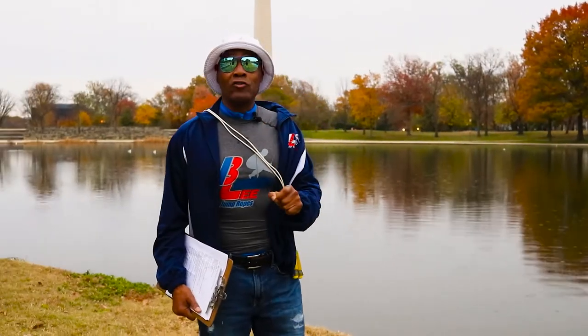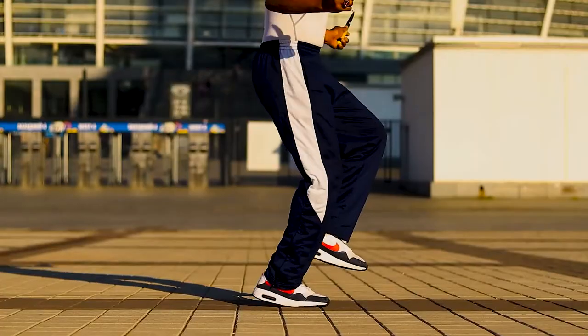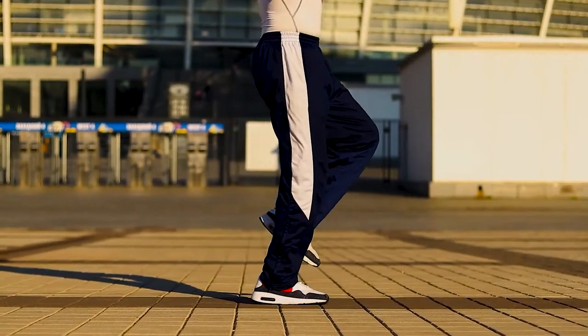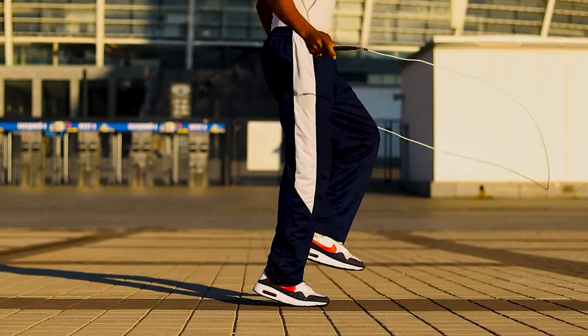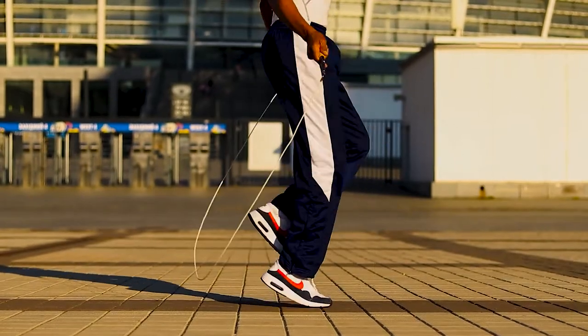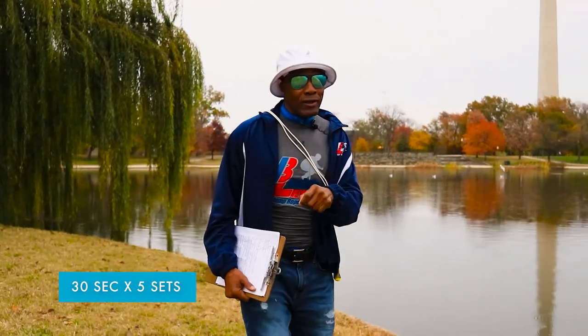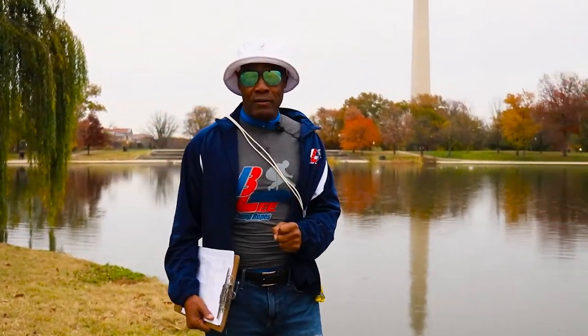Remember: balance, breathe, bend and bounce, and jump only a half inch off the floor or surface and land lightly. This is becoming jump rope proficient with the alternate footstep for 30 seconds times five sets. Remember to rest and do some active rest between each set.